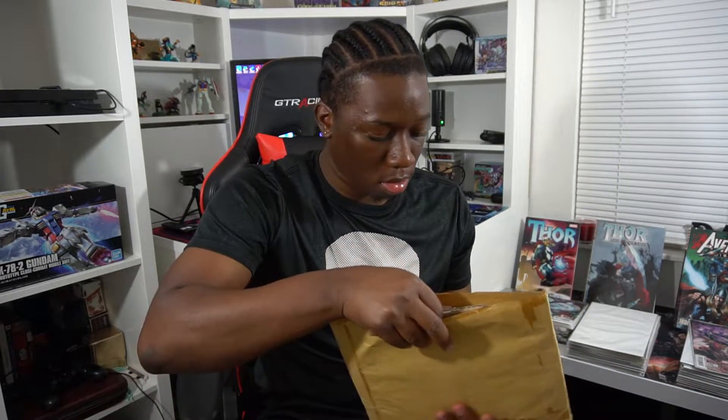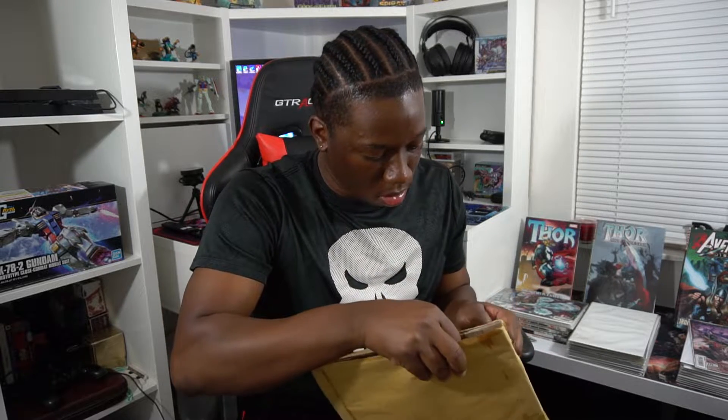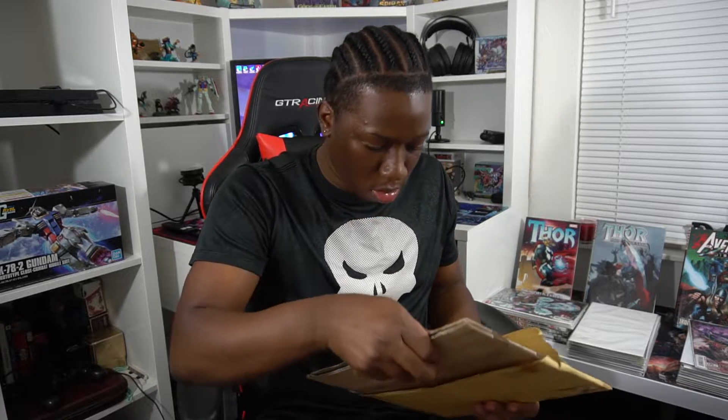What I'm going to do is an inspection on the book and just see what grade I think it might be. I'm pretty new to grading comics, so I'm not really sure how accurate my grading will be, but I'm going to be grading it on camera and seeing what kind of condition this book is in.